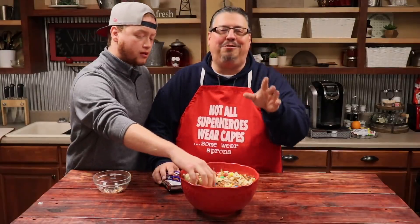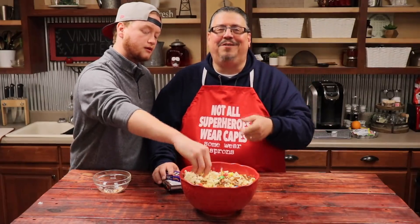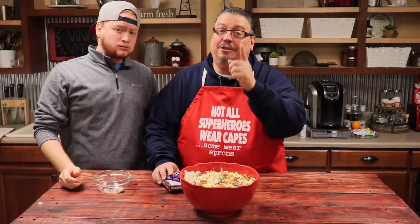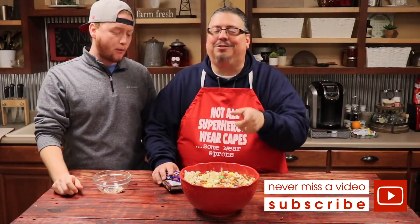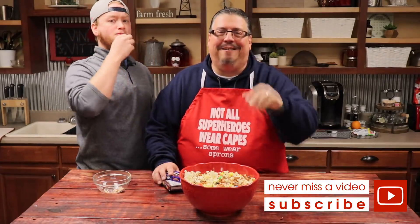I know you guys are going to love these popcorn recipes. They may sound strange to you — just give them a try. If you don't like it, just make your popcorn like you like it. That's the beauty of it. Thanks for watching Vinny's Vittles and we'll see you next time. Don't forget to click the red button to subscribe and ring that bell so you'll always be notified when Vinny's Vittles is coming back. We'll see you next time, bye now.